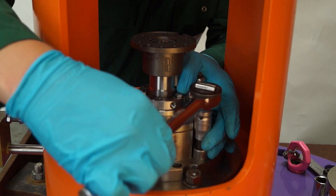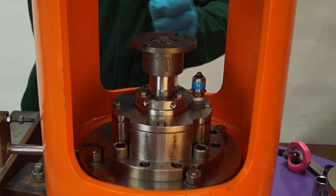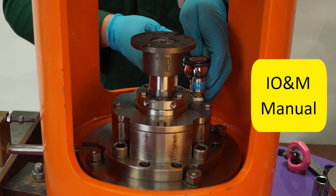Next, gently tighten the four cap head screws that hold the thrust bearing to the support plate. Repeat until everything is to the correct torque setting, checking alignment is correct throughout.